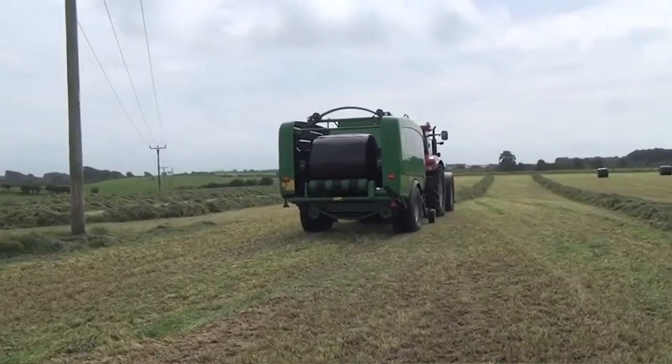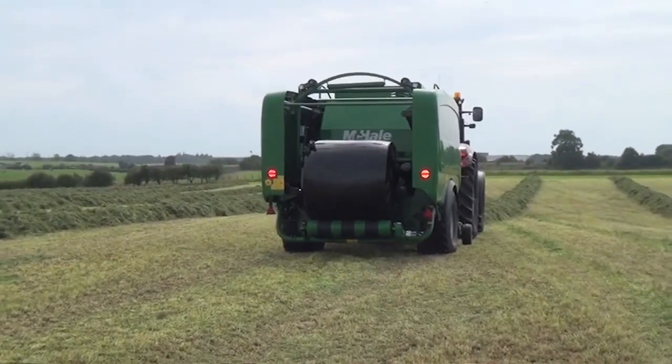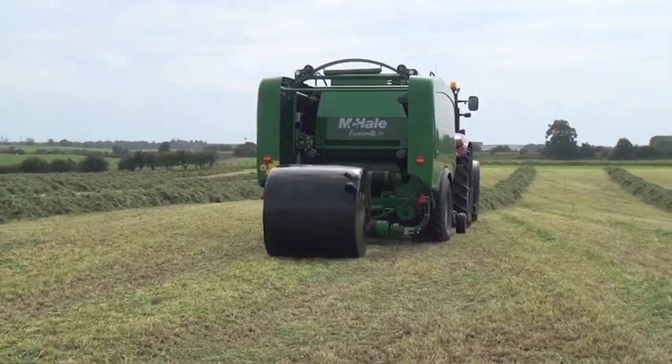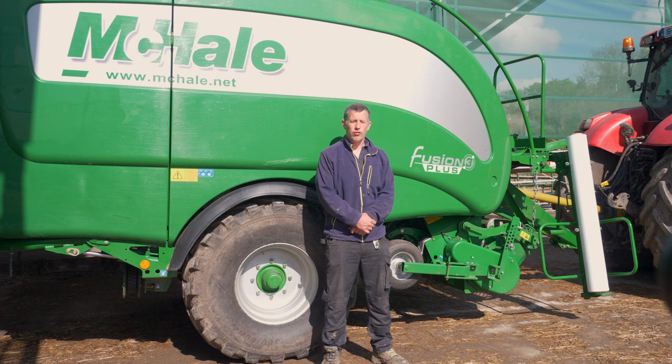When we went for the Fusion 3 Plus, we opted for selectable knives. Most of the time we'd be running maybe 12 knives, with a full sharp set sitting in the bank. If you go into a field where there's dry haylage that's rodded up badly with lumps and it's going to give you hardship, you can drop down the old set of knives and drive up the fully sharp set and you'll sail through that crop.